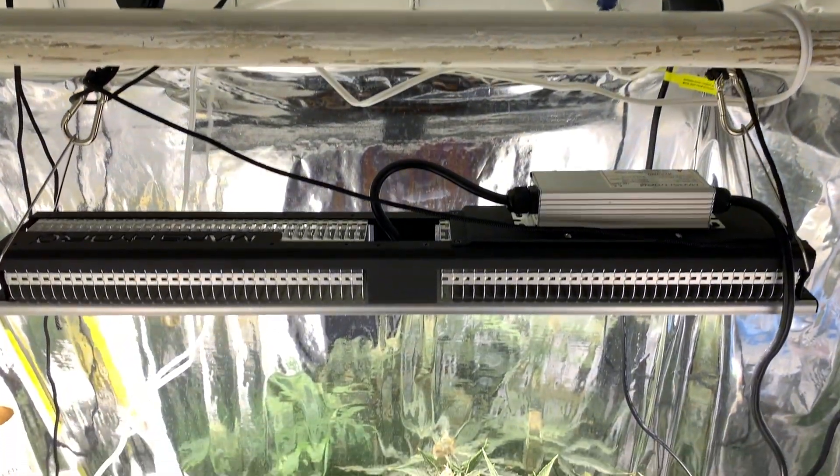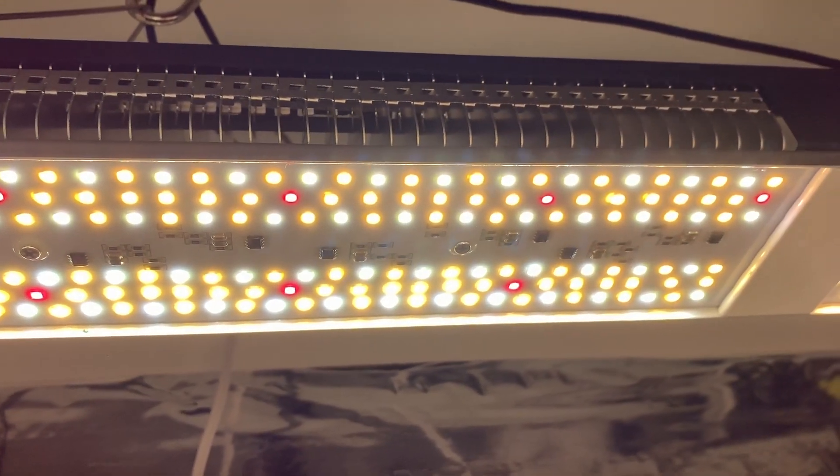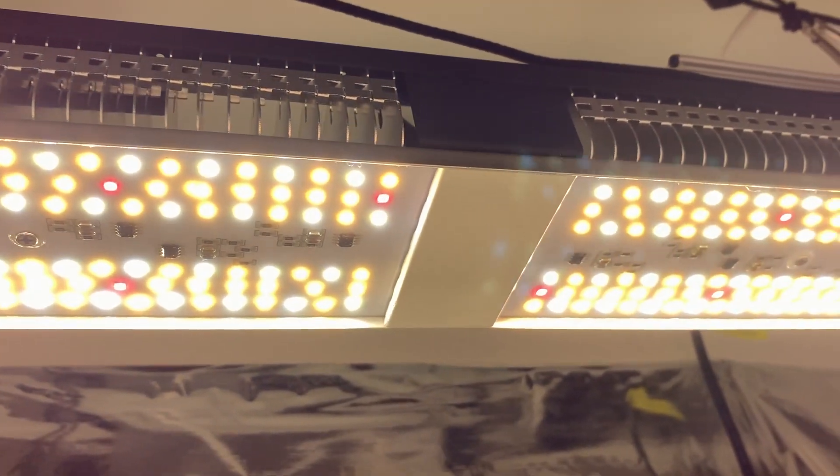In this video, I will be unboxing and testing the Mars Hydro SP150 LED grow light. Mars Hydro sent me this light to test, but didn't put any requirements on what I should say in the video.